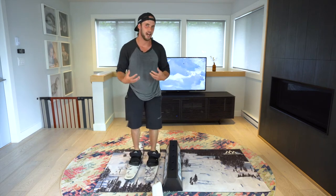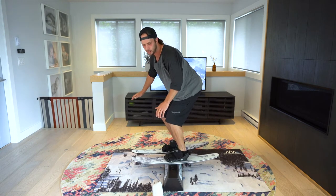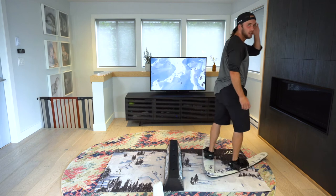Another one is the Allen, which is all front side — you get on, do a front side spin to the opposite direction, switch up, and then do a front side spin out again. You have to scissor it to stop the rotation and spin the other way.